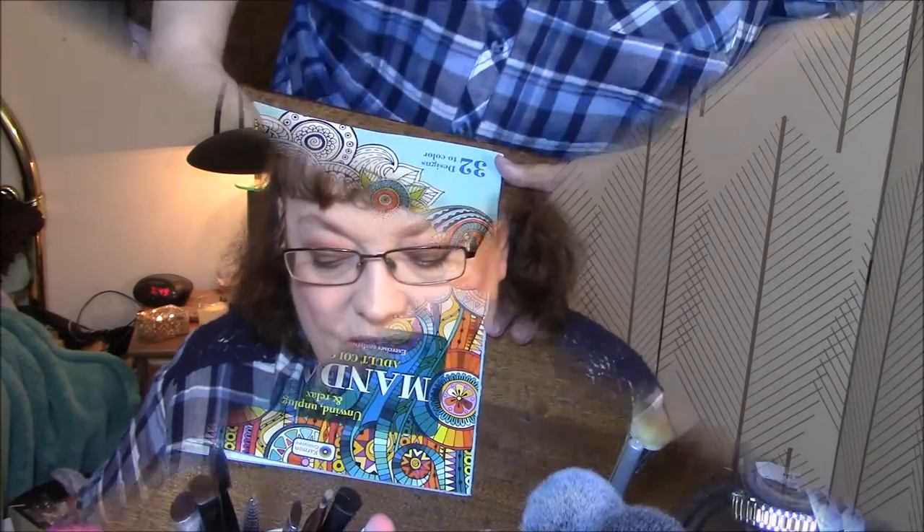Hi everybody, and welcome back to my adult coloring obsession. I got some books — if you saw my recent haul, I got some books at the Dollar Tree, and I wanted to start showing you a few of those, so I'm going to position you so we can look at the books.